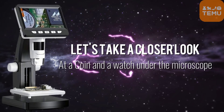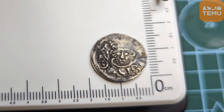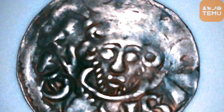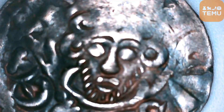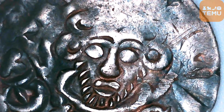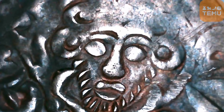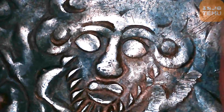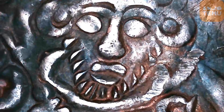Let's take a closer look at a coin and a watch under the microscope. It has manual zoom and focus. The microscope has 1000x magnification and can take pictures or record videos. It's designed with 8 LED lights and a high quality optical lens to help see clearly.